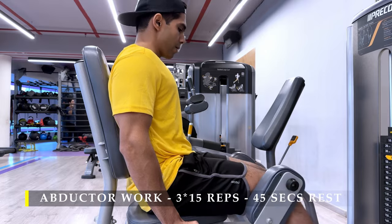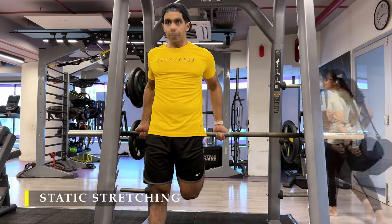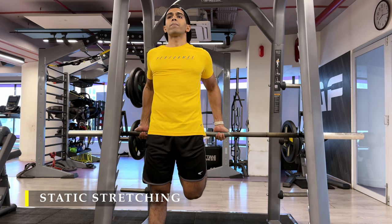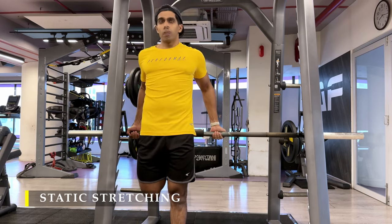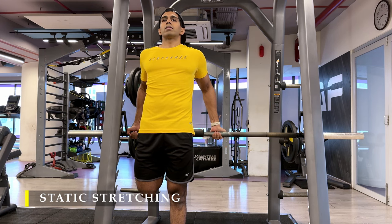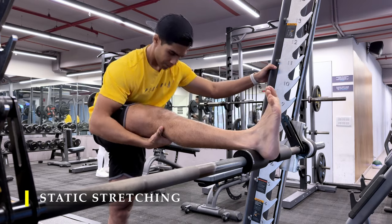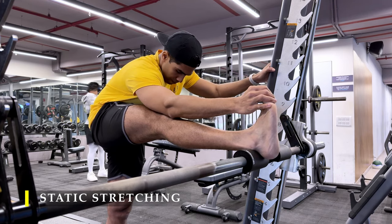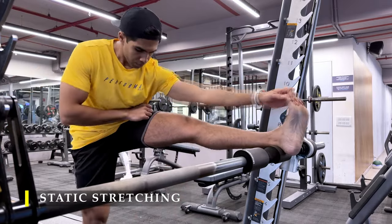We are basically working our abductors on the side of our thighs and hips. After completing this we are done with our leg exercises. We move on to static stretching — a simple quad stretch keeping my ankle on a bar and standing as straight as possible. For static stretching: two to three times, 15 to 20 second holds is sufficient. Then hamstring stretches — placing my leg on the bar, leaning forward, pulling my toes towards my shins to feel the stretch through the glutes and hamstring region.